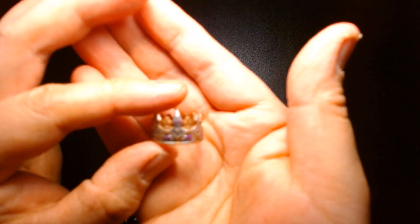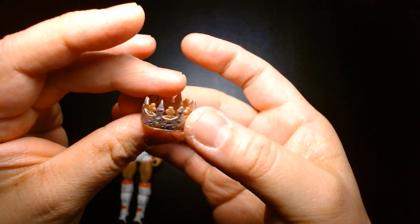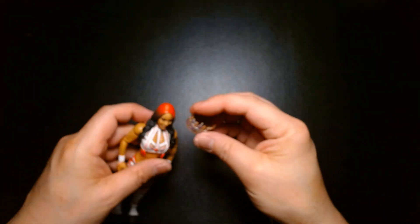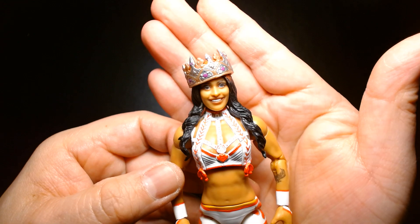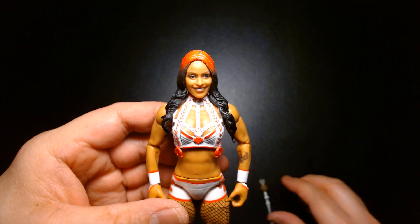The crown accessory I think is kind of the highlight of this set. It's made of a softer rubbery plastic and you can put it on her head — she looks so cute in it. I love her facial expression; it's really well done.